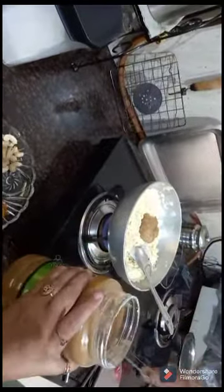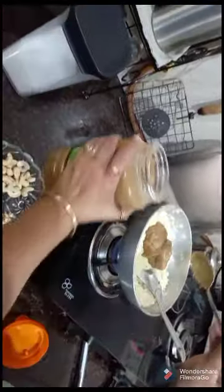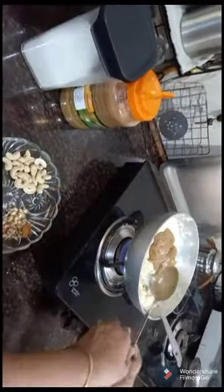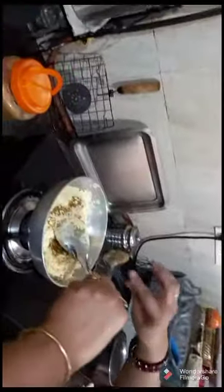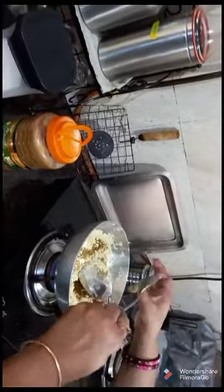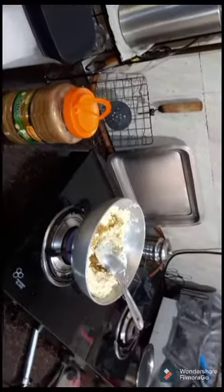I will add ghee — a generous amount of ghee.